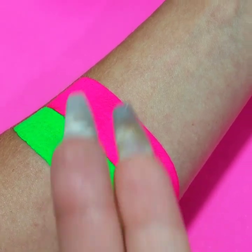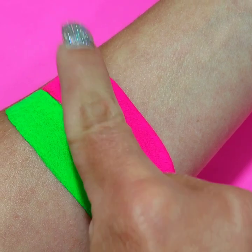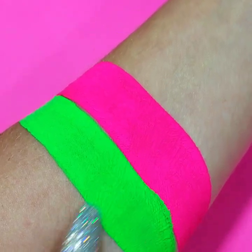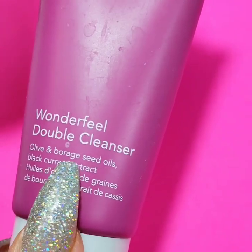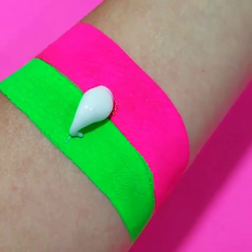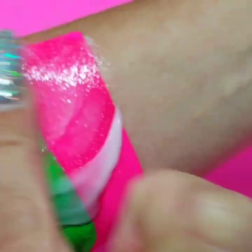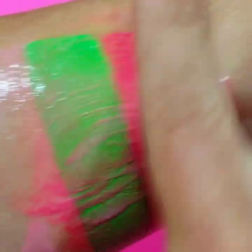So now that both pigments are totally dry, I want to just show you how absolutely smudge-proof and transfer-resistant they are. It's the wonderful double cleanser — basically just an oil-based makeup remover. I'm going to take a little drop and gently massage it into my skin, and it's going to turn into a really smooth, almost paint-type consistency.